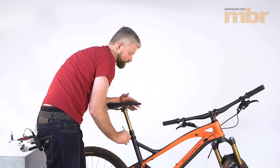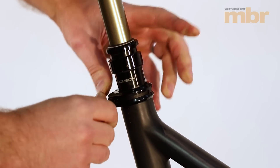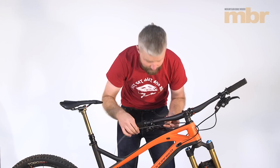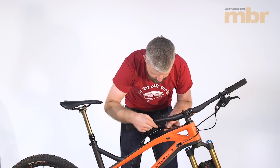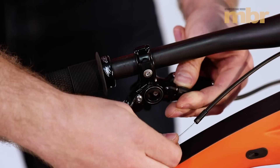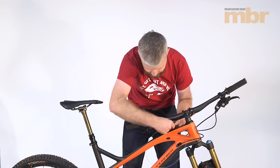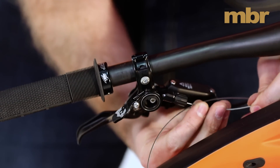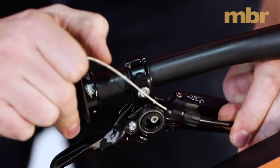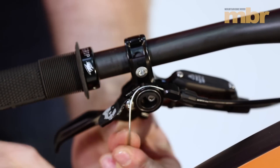That's set at the right height, saddle's nice and straight, so we're tightening that up just enough to stop it from moving. Never over-torque your seat clamp because you will damage something. Back at the lever end we're ready to thread our cable through the remote. Now's a good time to remove the barrel adjuster, put a bit of grease on the threads, wind it all the way in, and then back it out one turn — that just gives us a bit of adjustability. Thread your inner cable through the barrel adjuster and pull the outer cable into place.